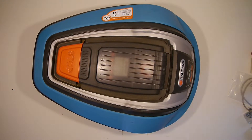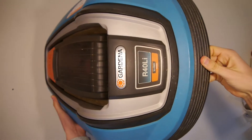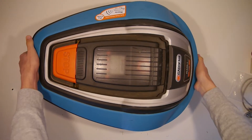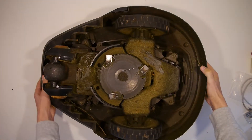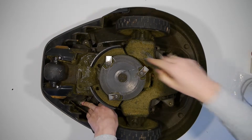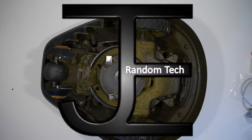Hey there and welcome back. Today I want to take a look inside a robotic lawnmower because I received an error message which said 'electric problem 501'. Looking it up on the internet it seems that it is a connection problem of the wire, so you use contact spray on every connection to get rid of this problem.